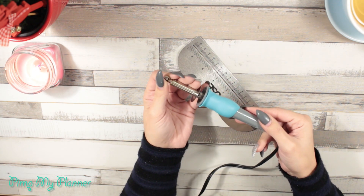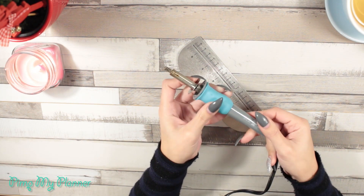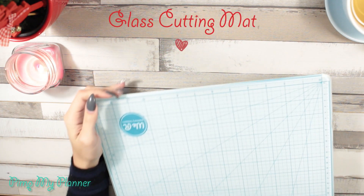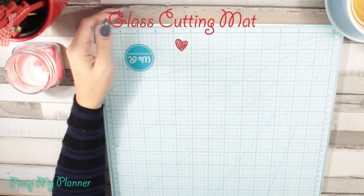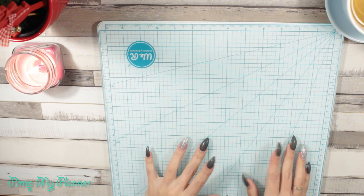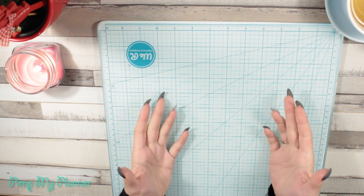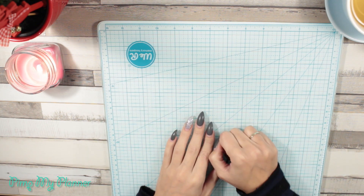The fuse tool comes with a ruler and two heads: one to fuse with and one to cut plastic. If you're going to get the fuse tool, you should get a proper cutting mat, because regular cutting mats don't work — the fuse tool melts them. This glass cutting mat is pretty cool because you can cut on it, fuse on it, and stamp on it.